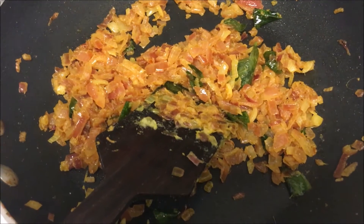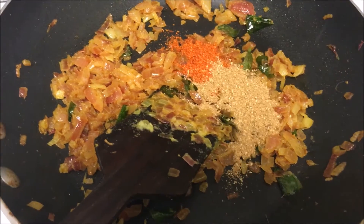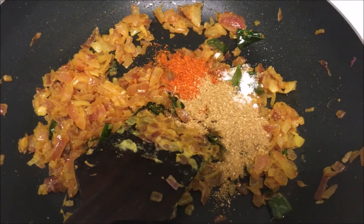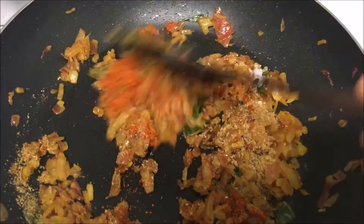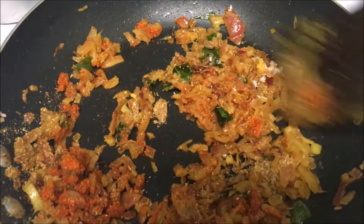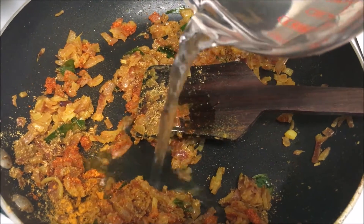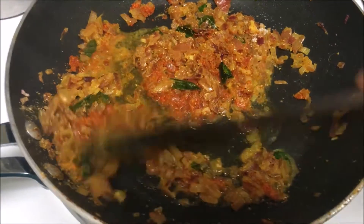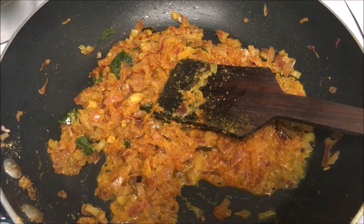After two to three minutes, add chili powder, coriander powder, and the remaining salt. Mix it well, stir and fry for five to six minutes, adding a little bit of water, and continue to fry for five to six minutes.